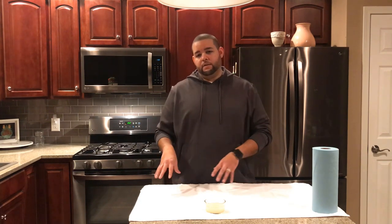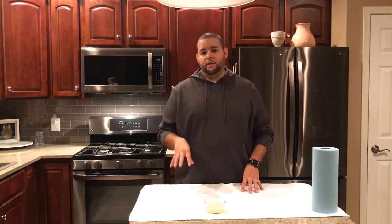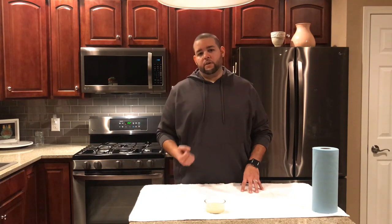The last thing that you want to do with a griddle or anything cast iron like this is to wash it with soap and water. Sometimes, in a very rare case, you may need to, but it's important that if you do have to do that, that you season it again. You get it back up to temperature and get all that moisture out of it as quickly as possible.